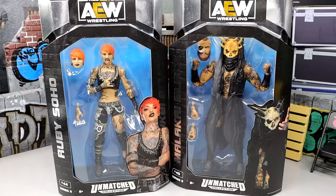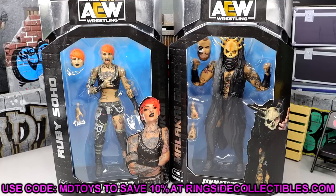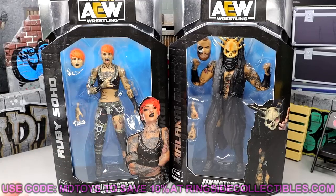Now if you'd like to grab these figures, they are up for order right now on RingsideCollectibles.com or WrestlingFigures.com, whichever one you want to use, but use code MDTOYS to save yourselves 10%. Both of these figures are looking pretty damn good.